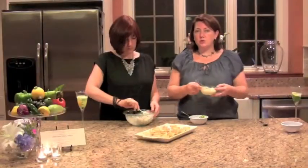In this bowl we did two tablespoons of Dijon, two tablespoons of sour cream, and one tablespoon of cream just to thin it a little bit. This is your mustard sauce.